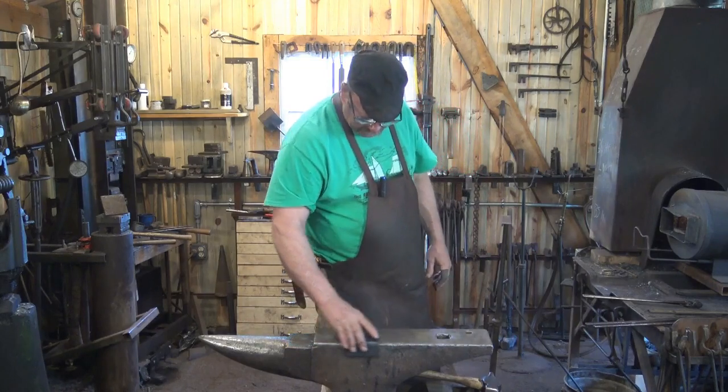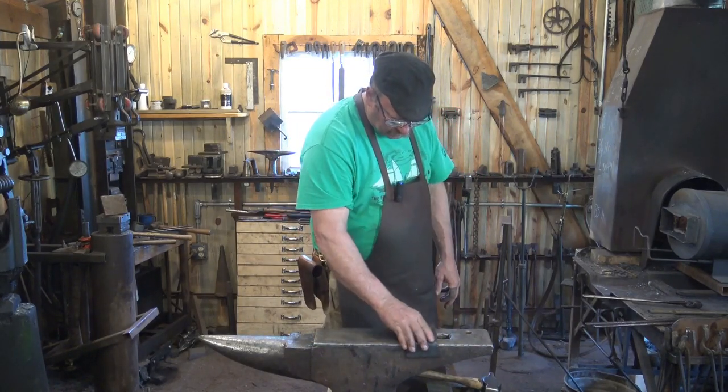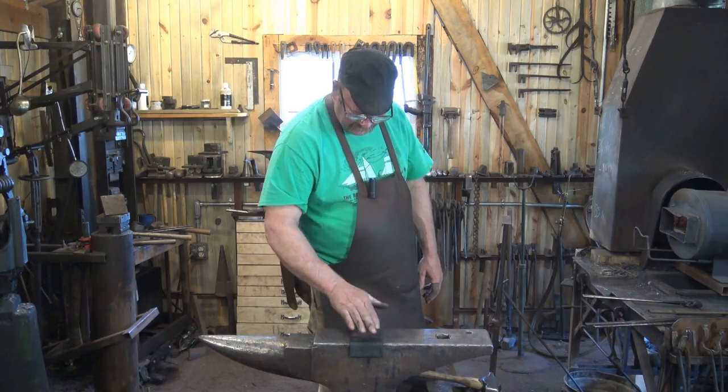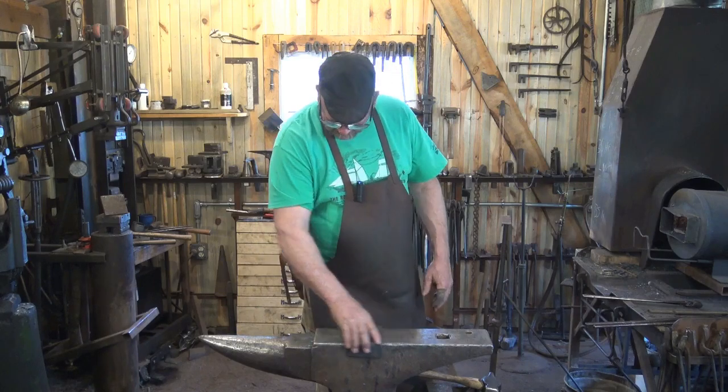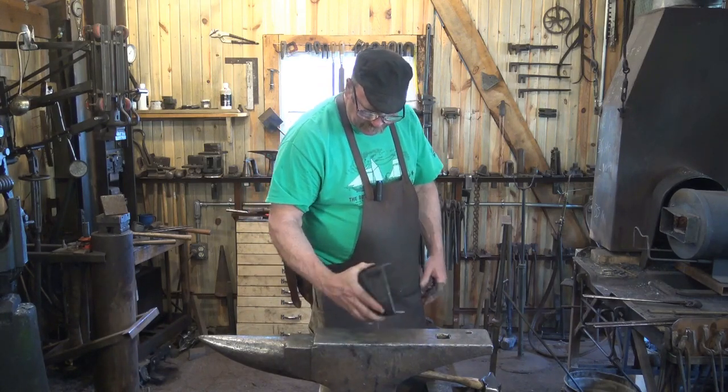That's a saddle-style cutting plate. It just goes on there and can slide up and down. My anvil is a little fat back near the hardy hole so it won't slide all the way there, but it doesn't need to. Just use it wherever you want — it can't slide off sideways, and it's not very likely to slide off the other way either. You've got to work at that a little bit. So that's another option.